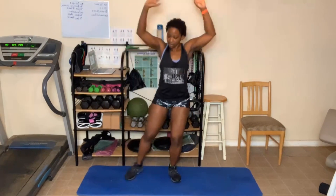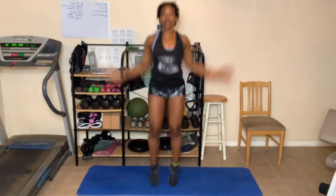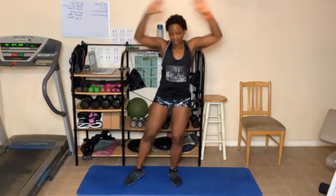Next up is jumping jacks — modify ten and full. Here we go. One, two, three, five, six, seven, eight, nine, ten. Jump if you want — one, two, three, four, five, six, seven, eight, nine, twenty. Step it — one, two, three, four, five, six, seven, eight, nine, thirty. Go — one, two, three, four, five, six, seven, eight, nine, forty. Ten, nine, eight, seven, six, four, three, two, last one.